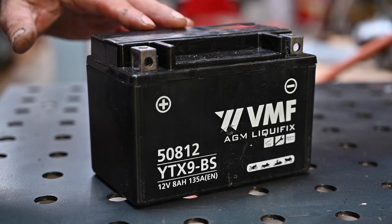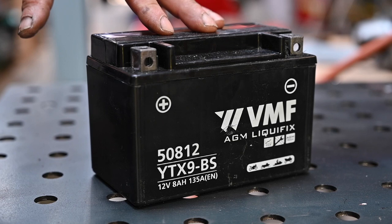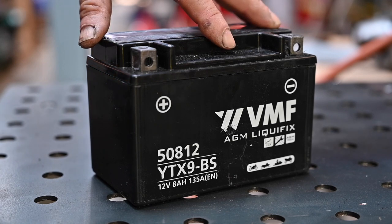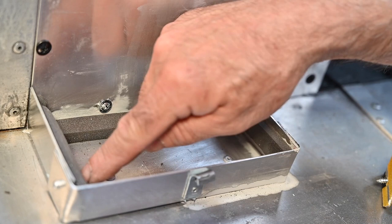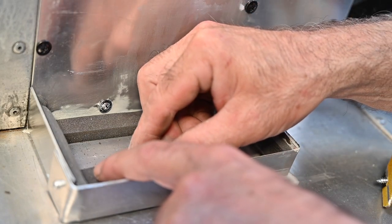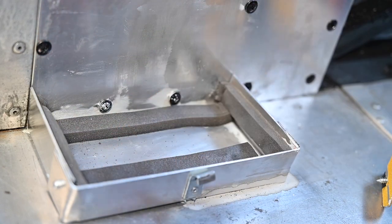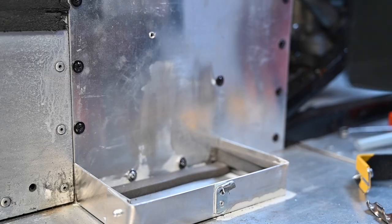This 8 amp hour battery is more than good enough for this type of bike, because remember this race car also has a generator inside the engine so it can charge the battery — it's not like the Hauke where we have no alternator. I'm going to install this on the side. I have some self-adhesive foam that I'm going to stick on the bottom so the battery sits on it, making it softer so it won't rattle or shake.